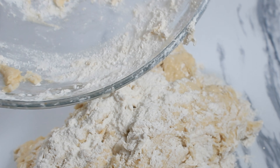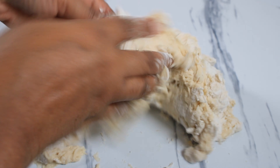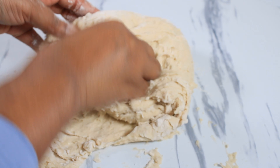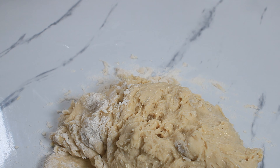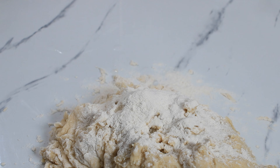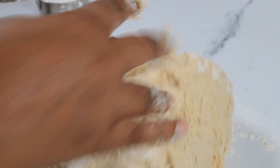Now I'm gonna mix this and allow the gluten to form completely until it's nice and smooth. I'm only adding a quarter cup of dusting flour to this because I don't want to change the recipe too much — I want my buns to be nice and soft.